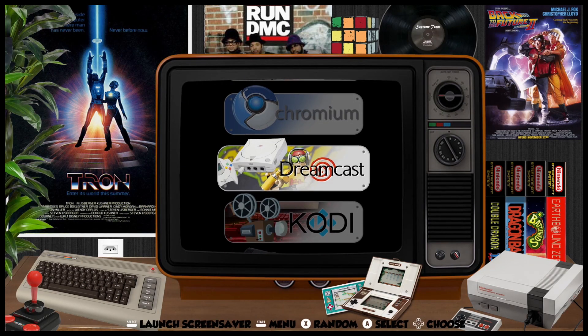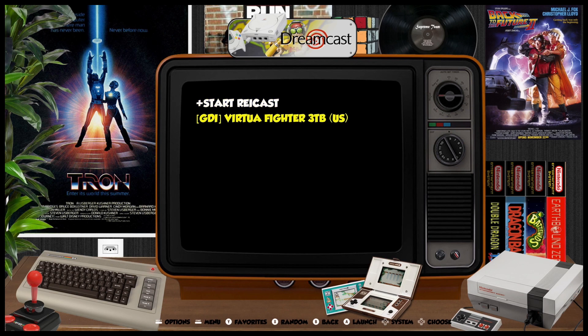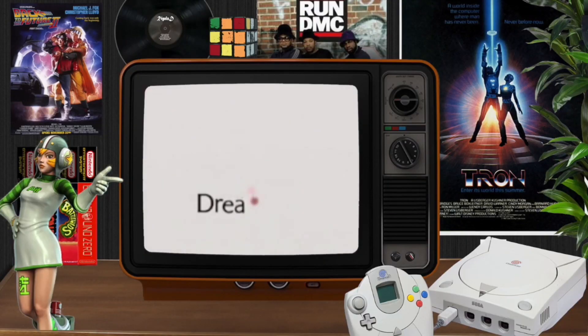Let's go ahead and start with Dreamcast and see how it does with Virtua Fighter 3TB. We'll give this a second to load. You can see that when each of these different systems loads, it changes the background to kind of give it a theme about that particular console, and I dig that they did that. I don't think it's worth a 19 gig download just for that, but I guess that's going to be a user-by-user preference. Everything seems to be loading here really well.